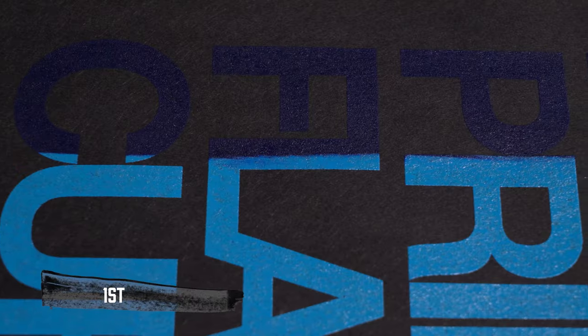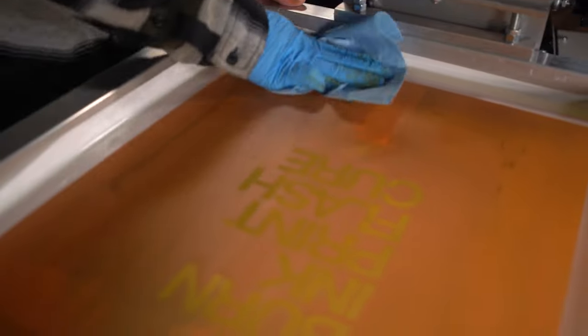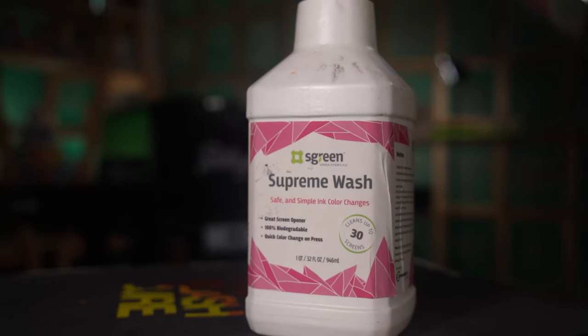You can print a large run of fountain prints but you have to be very consistent with each squeegee pass. If you have a customer asking for a blend like this, make sure you communicate that everyone will be different. After printing about 10 shirts you might notice the blend starting to get a little muddy — your inks can blend too much over time. Cleaning the screen and starting again is your best bet when this happens. There is a link in the description if you need a refresher on how to clean up a screen on press.